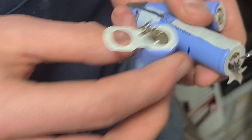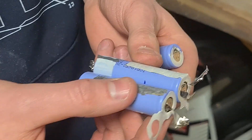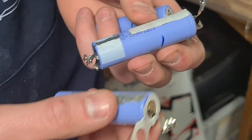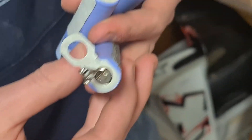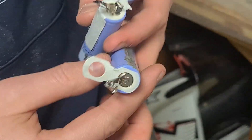We are going to solder these cells together to make a 3S lithium ion pack. I think they are like 3000mAh each, so that would be quite nice for flying.